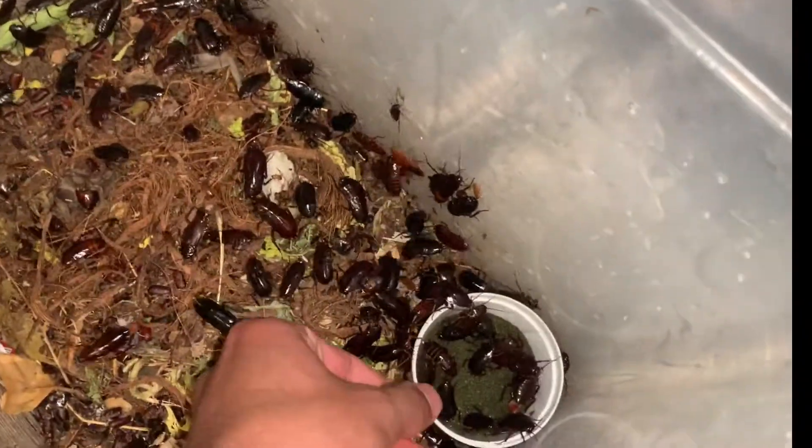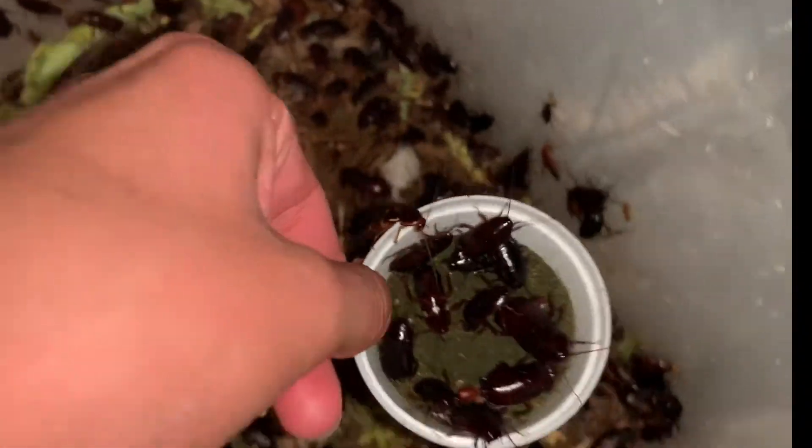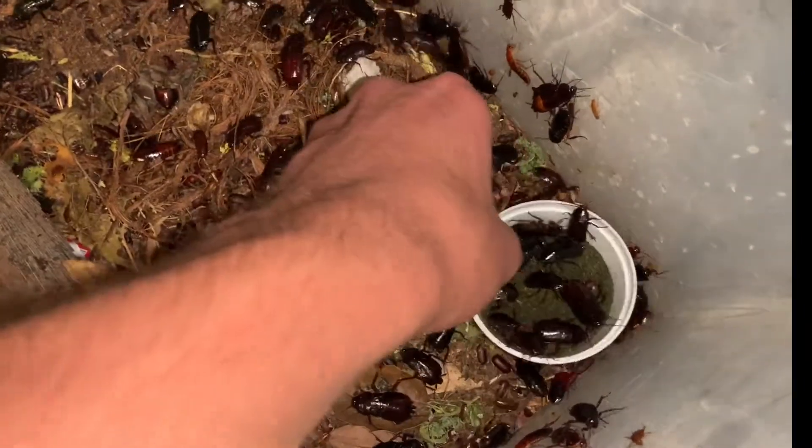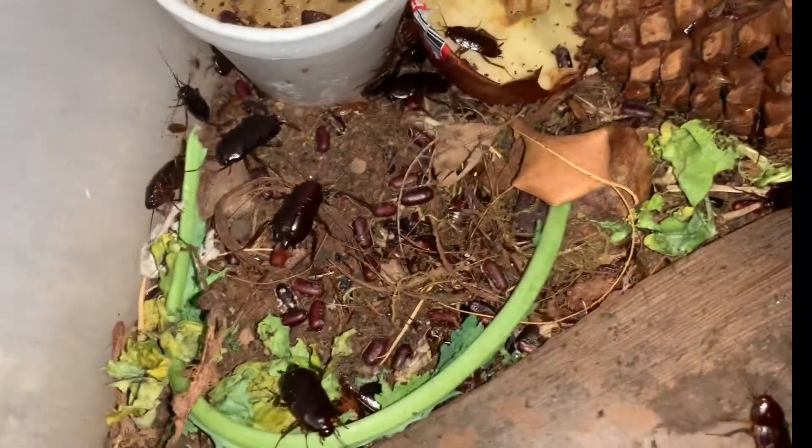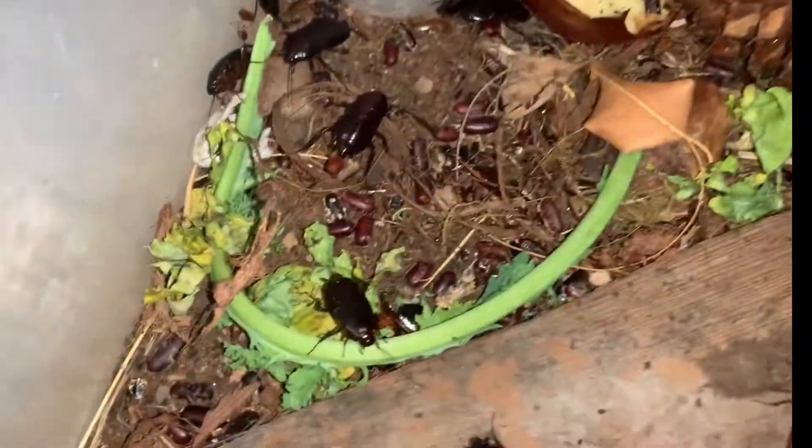You want a food dish — got some roach diet in here, and maybe even a food bowl where you could put some leafy greens. Honestly I just chuck them in there. Now I'm gonna take out all the leafy greens and then show you how to set up your egg cartons.